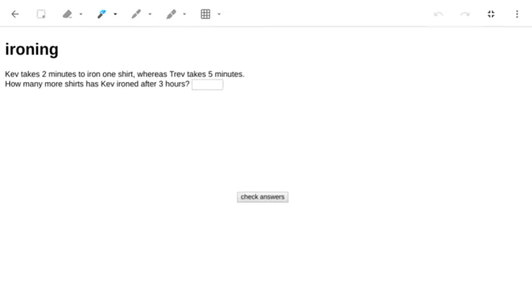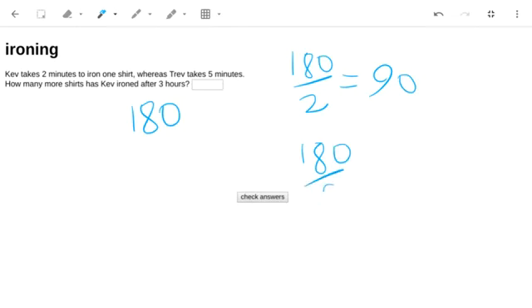Three hours is 180 minutes. If we work out 180 divided by 2, it will tell us how many shirts Kev can iron, and if we do 180 divided by 5, it will tell us how many shirts Trev can iron. Then we just need the difference between those two, which is 54. So the answer is 54.